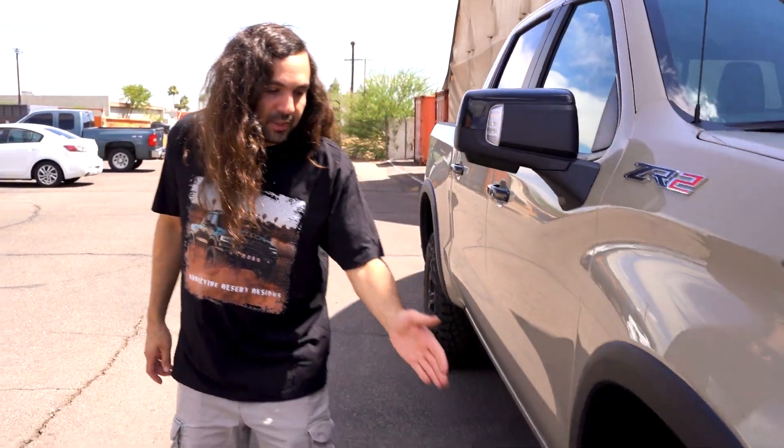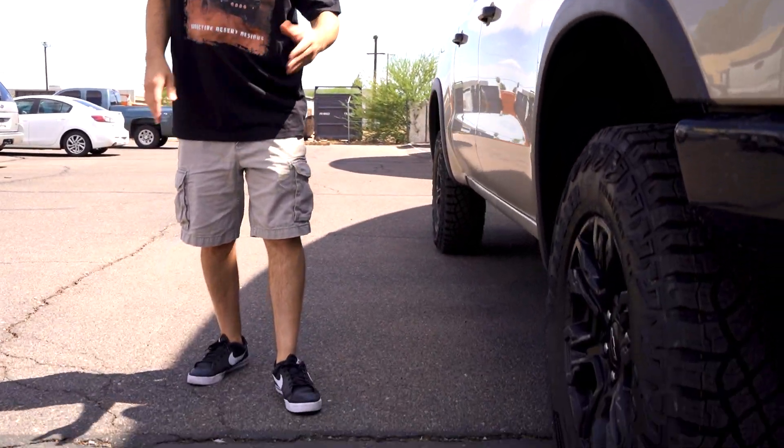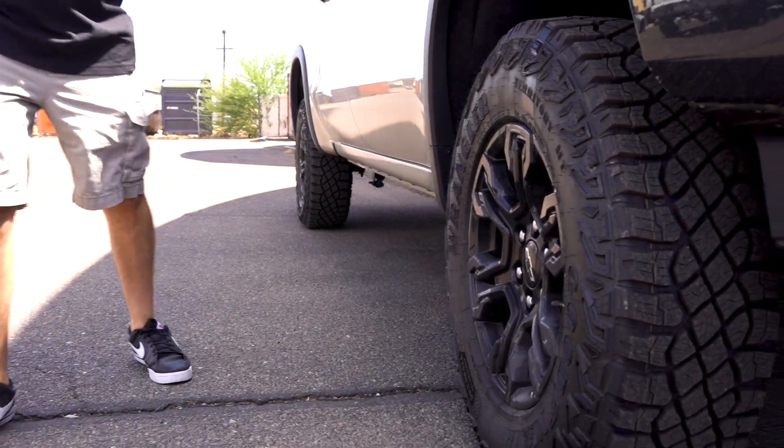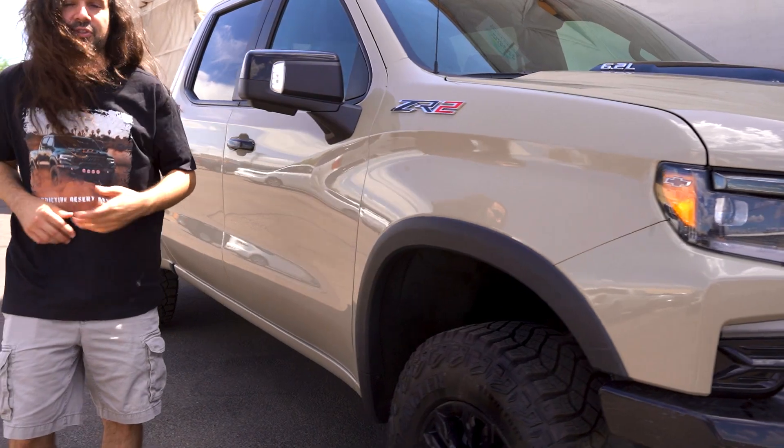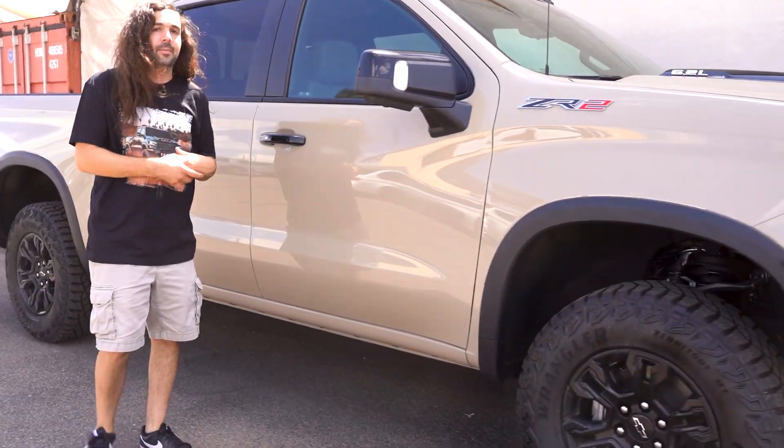They've got a unique black wheel for the ZR2 as well as a knobbier tire over what they put on the regular 1500. These are a 275, which equals out to a 33-inch tire that come on it from the factory.